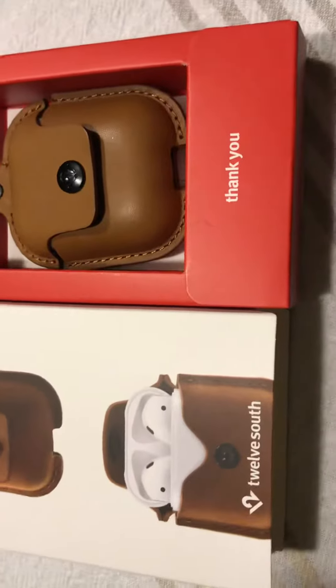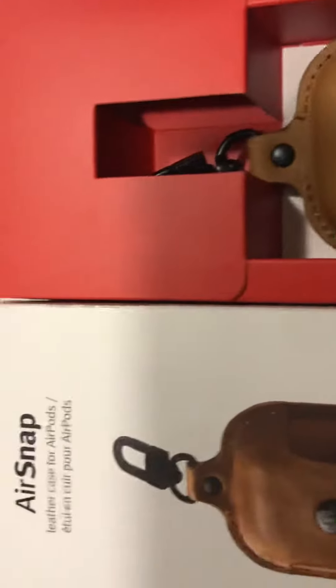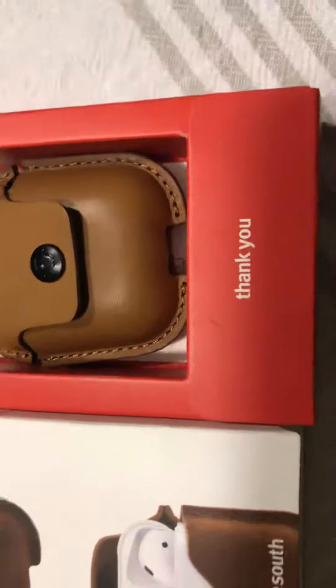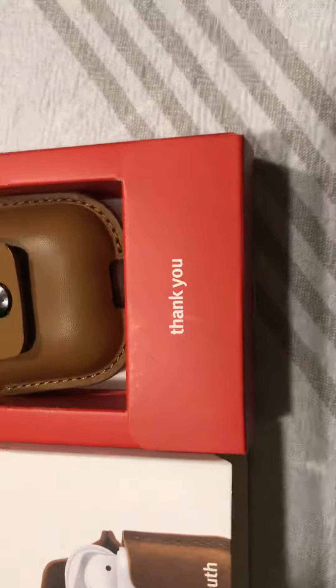What's going on YouTube, it's your boy XL making a quick video. I just purchased a brand new AirSnap for my AirPods. This is made by 12 South — they make great products. This is actually my first product from 12 South. I always wanted a new pouch for my AirPods.